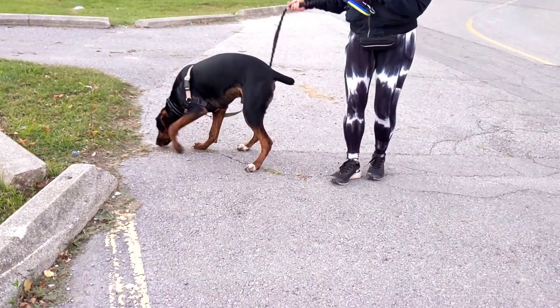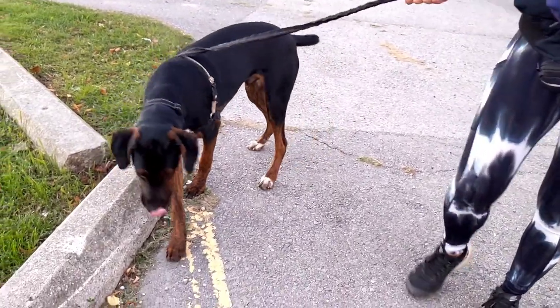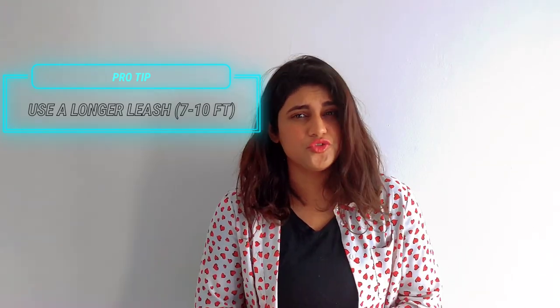To encourage sniffing, change your route every once in a while. Explore new areas, preferably new surfaces loaded with exciting new smells. Drop treats on the ground to get your dog started on his sniffari. Here's a pro tip: use a longer leash instead of a standard 4-foot leash. At times, your dog could be biting on the leash out of frustration that he's not getting the chance to sniff and explore on his walks, maybe because of the short leash that you're carrying, which you might be unknowingly holding tight. A longer leash will give your dog a lot more freedom to explore and may reduce the chances of leash biting.